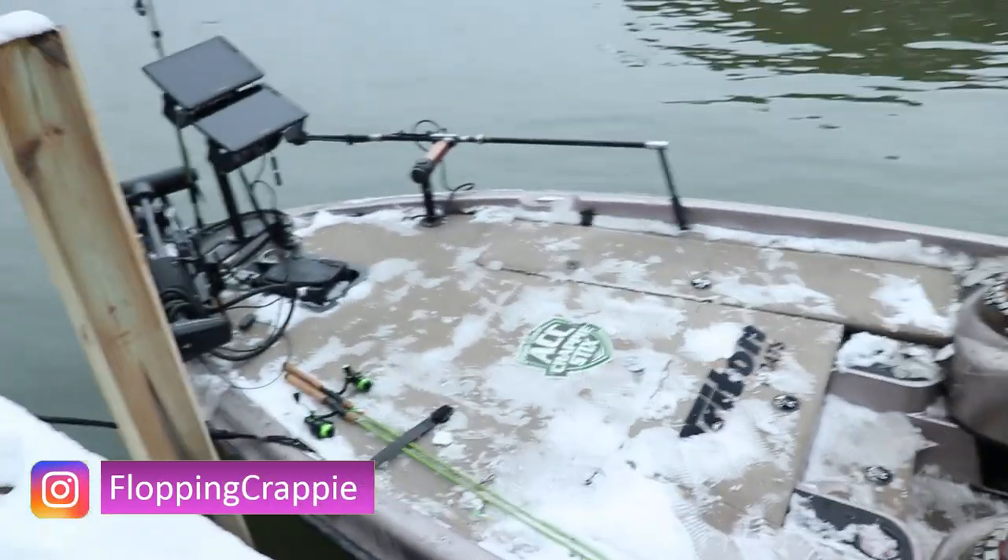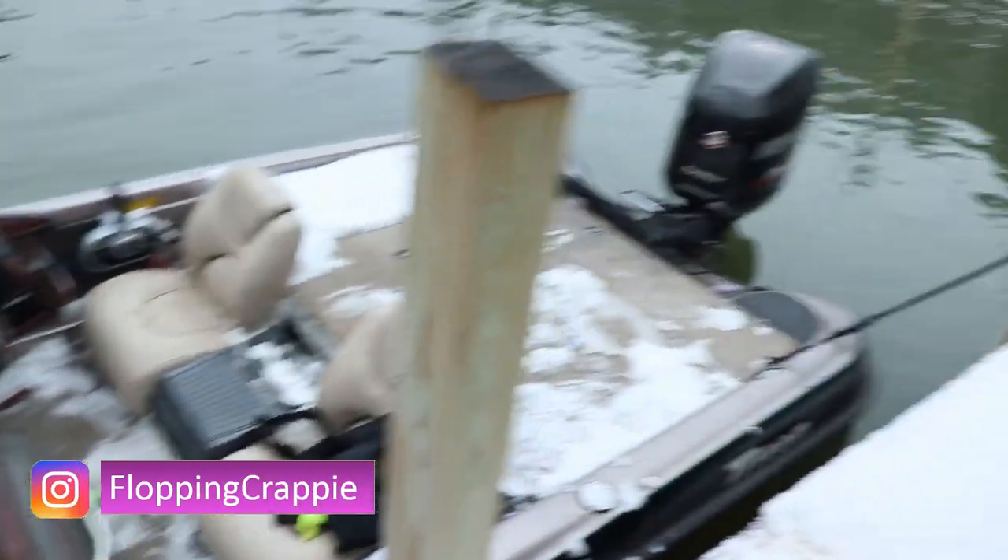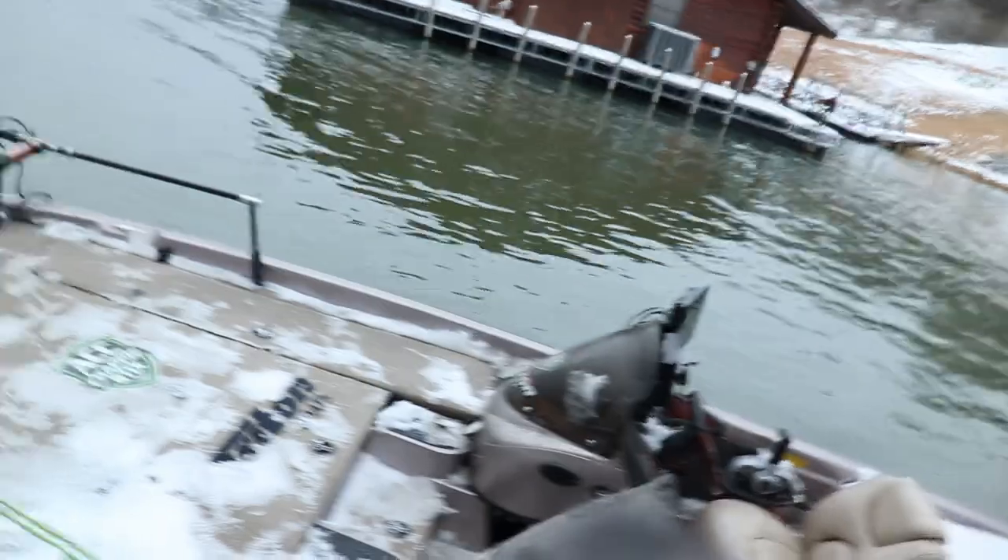Not the boat we're taking — that is the boat we're taking. It looked a lot worse earlier this morning. Welcome back ladies and gentlemen to another one. It is the first open water video of the 2022 season.